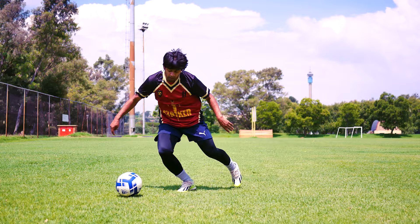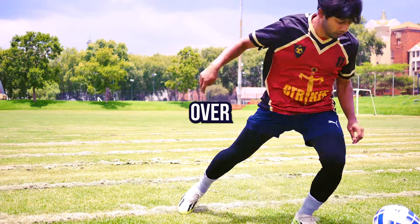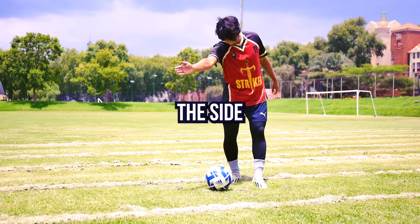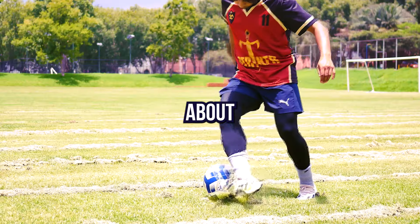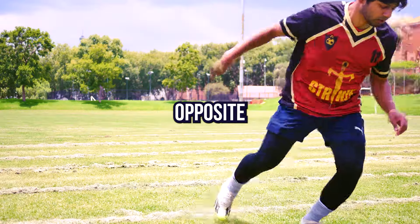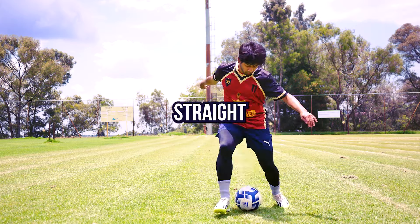Bachira's ultra fast step overs. First learn to do a normal step over. Step on the side of the ball with your support foot. Then move your body to the side as if you'll do a cut, but as you're about to touch the ball, you go around it instead. Push off the ground so that you spring to the opposite side, then do a cut to the side straight away.